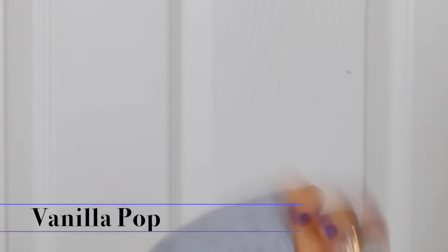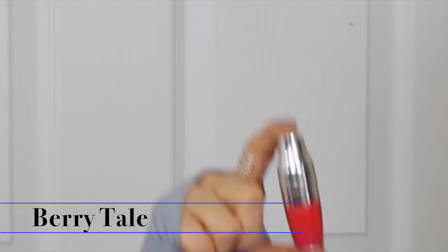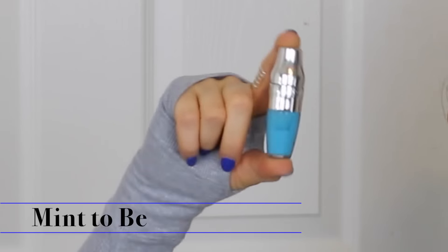This one is called 'Vanilla Pop' — more of a pretty burgundy-ish, almost mauve color. Next is 'Piece of Cake,' which looks really pretty over the Marc Jacobs Primrose lip liner I have on. Then there's 'Berry Tail,' another pink. I have a mix of pinks and peaches. I also kept 'Mint to Be,' which is very blue in color — blue is supposed to help brighten your lips and make your teeth look whiter.